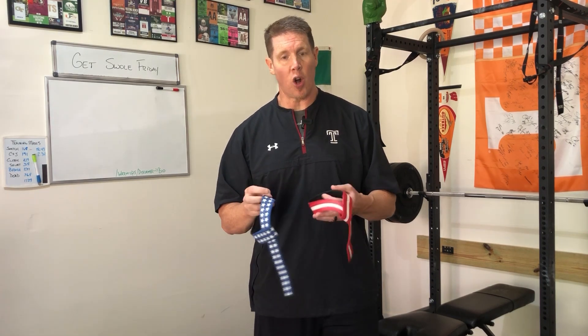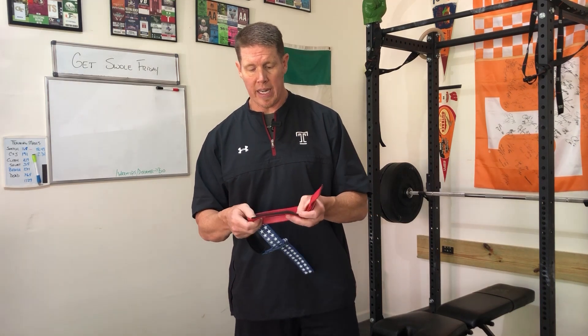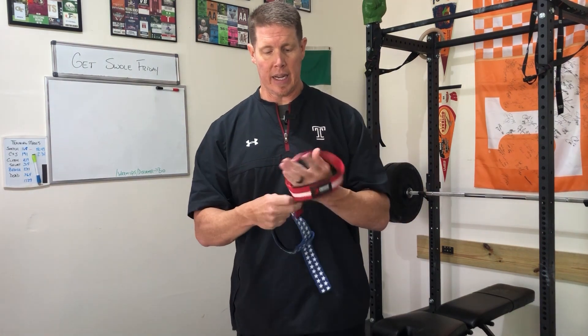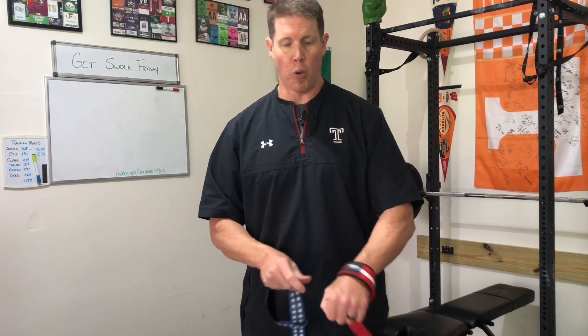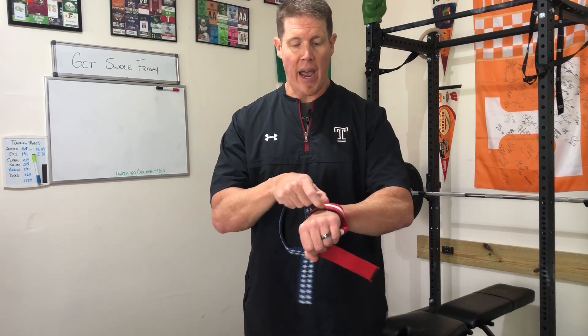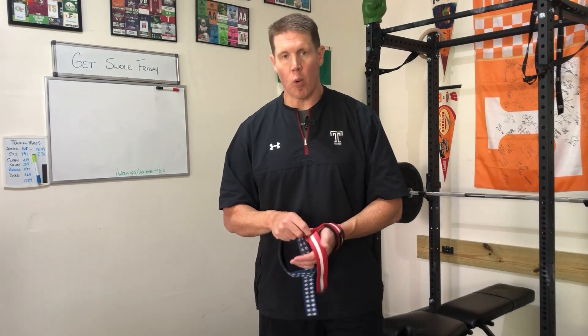Another thing to consider, especially if you're new to lifting straps, is comfort. Not all of us want straps that dig into our wrists and leave marks days later. These come with neoprene padding on the inside — I believe four millimeters thick. That padding sits against the top of your wrist, so when you're locked into the bar and pulling on shrugs, the neoprene braces against your skin instead of just the cotton webbing and stitching digging in. That padding makes these a whole lot more comfortable than lasso straps without it.